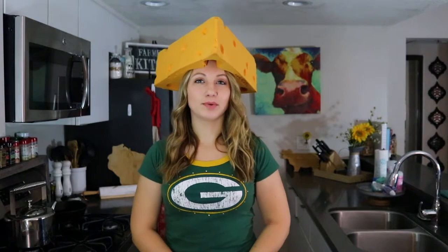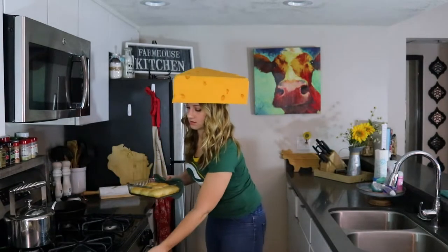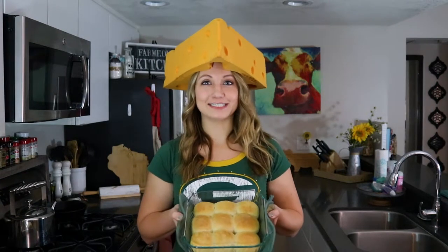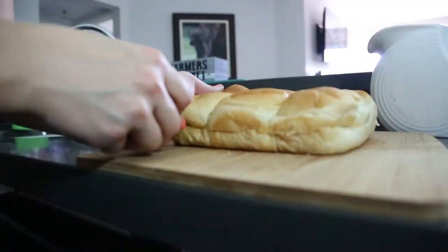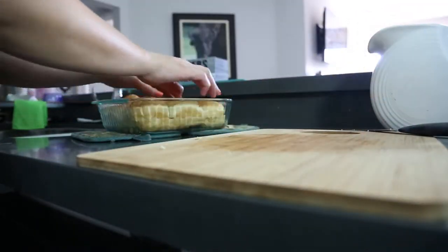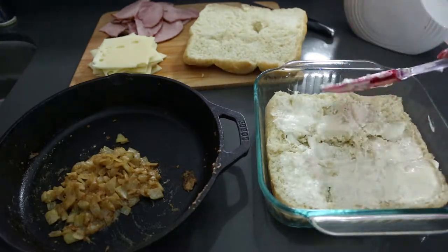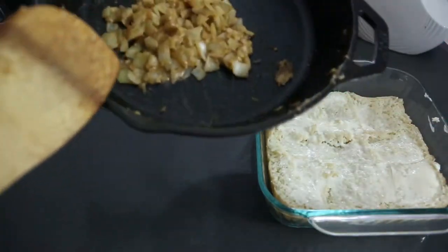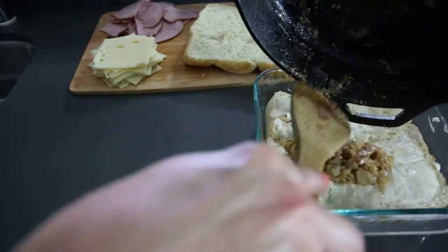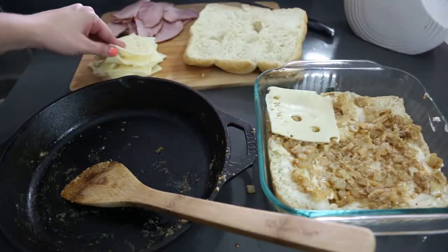Alright guys, it's been about 20 minutes, so let's pull the buns out of the oven. When they get nice and golden brown on top like this, that's when you know they're done. Now we just need to slice them and layer on our ham and cheese. Slice the buns in half and put the bottom half back into the pan. Spread a layer of Miracle Whip on the bottom buns, then add your onion sauce.